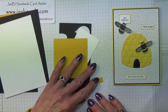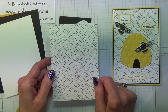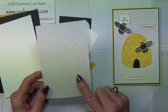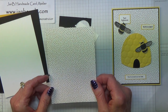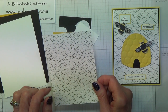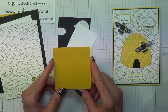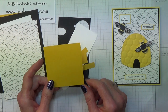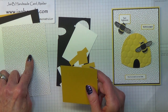You will need some Designer Series Paper - I've taken this from the Serene Scenery Designer Series Paper stack, which will actually be retiring at the end of this month on the 31st of May - and this measures 3⅞ inches by 5½ inches. You will need a piece of Crushed Curry which measures 3 inches by 3 inches, which is approximately 8 by 8 centimetres. Sorry, I should have said that the Whisper White piece is 10 by 14 centimetres.